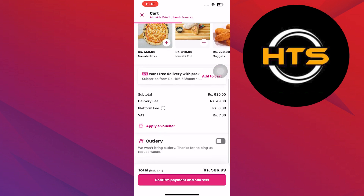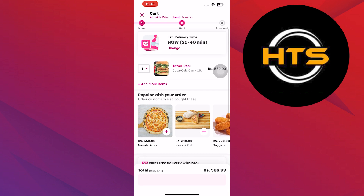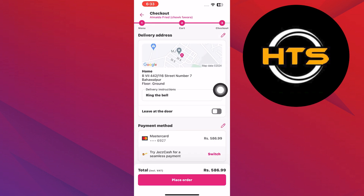Here, tap on Confirm Payment and Address. From this screen, you can change your address in Foodpanda.